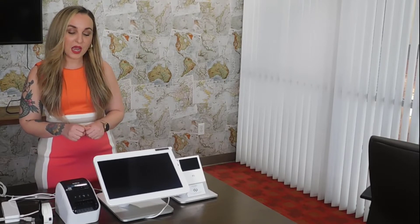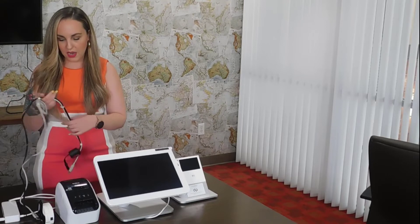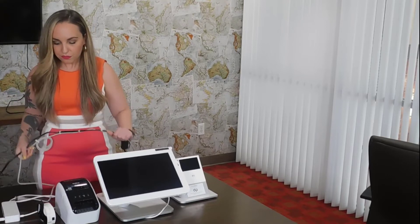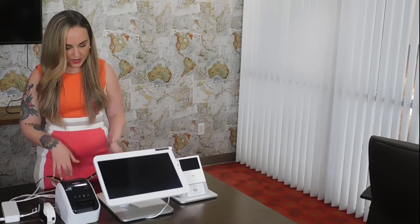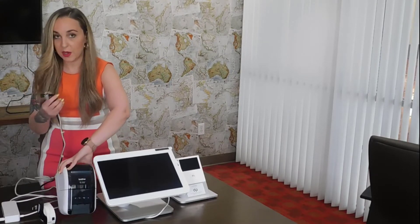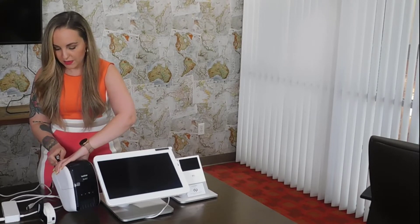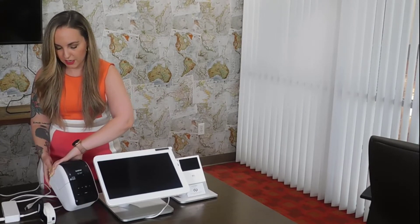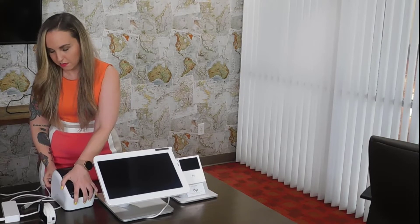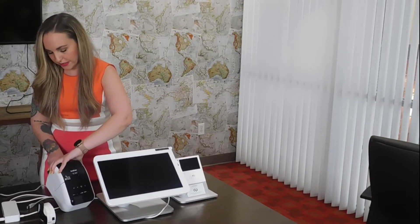Today we're going to be showing you how to connect the label printer. I've already connected the black power cord to my power outlet. The next thing you want to do is go ahead and connect your data cable and power to the back of the label printer. These come separately, but when you purchase the printer from us, we bundle the cables together so it's literally plug and play.